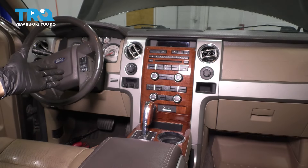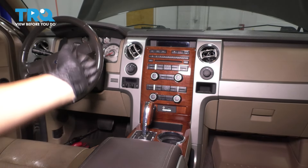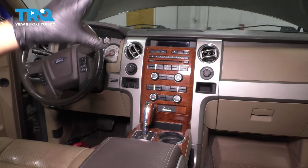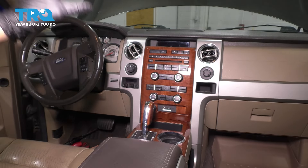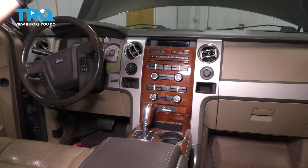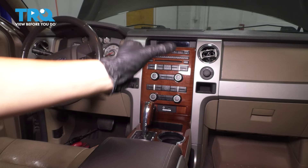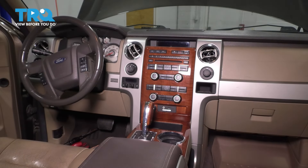If you're looking for the driver side blend door, for that you actually have to pull the dash away and remove your evaporator core and the heater core and all that. So that is a huge job. This video will show you how to replace the one that actuates the passenger side, which is located behind the radio, behind all of this trim. So let's get started.